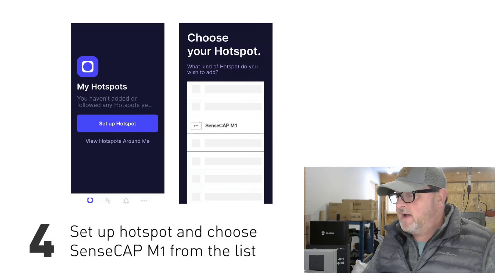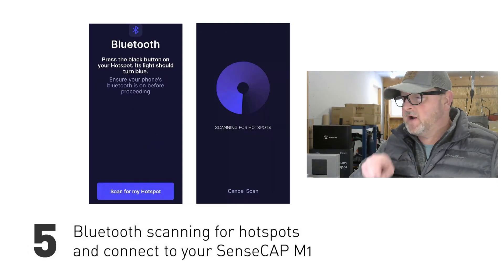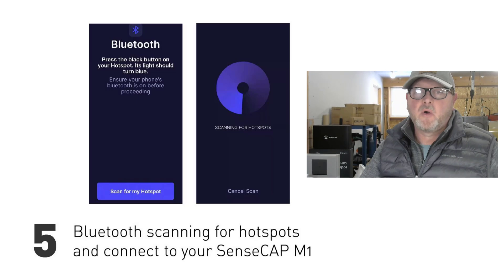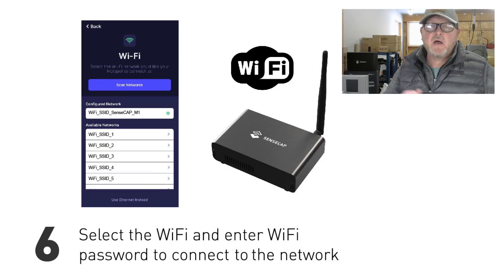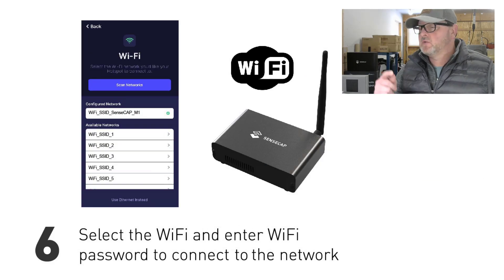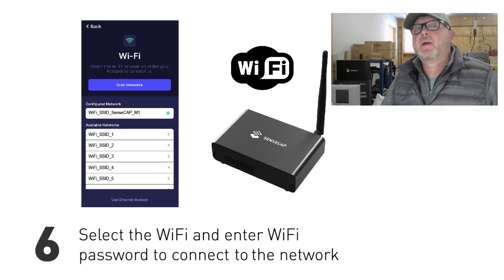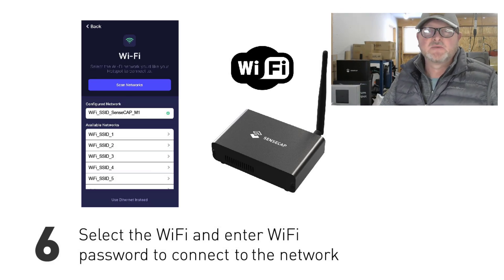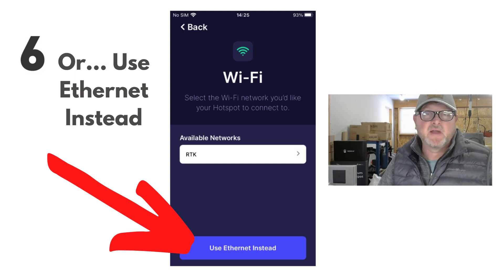Once you've done that, it'll take you to the next step where you select 'Scan for Hotspot.' It will search for the M1 and display it on your phone screen. Once it's found your hotspot, you'll go through a couple of steps — one is setting up your Wi-Fi, which is just like any other Wi-Fi setup where you select the network and input the password. If you don't want to use Wi-Fi and prefer Ethernet, simply select 'Use Ethernet Instead' at the bottom.